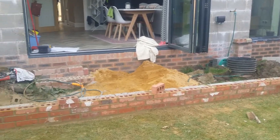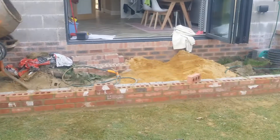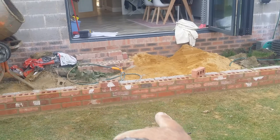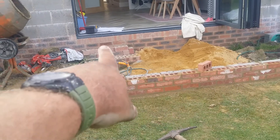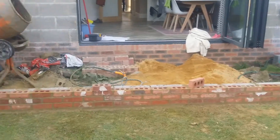And probably a soldier course edging. It's also going to be a third step coming out of here onto the garden, and we've got a large step going on in the length for this window here. So that's progress so far.